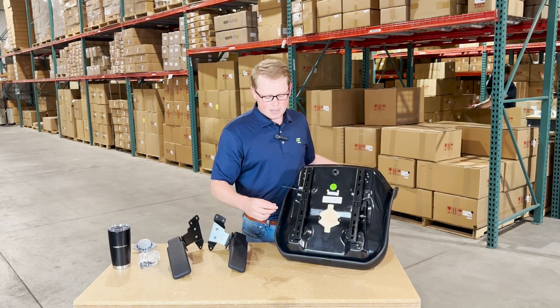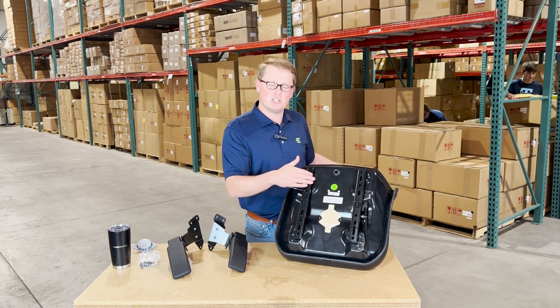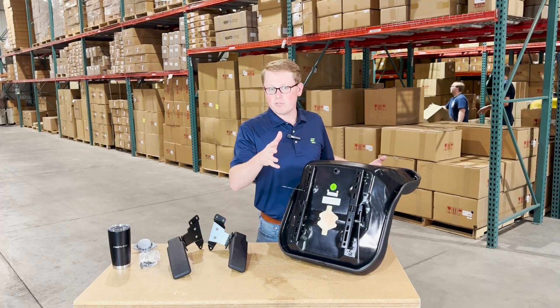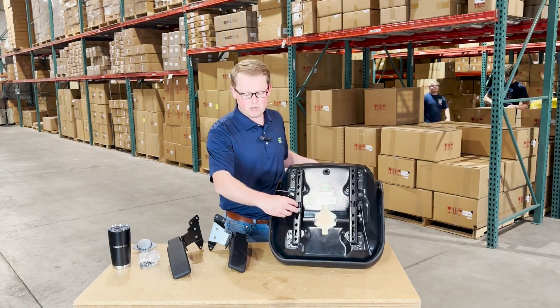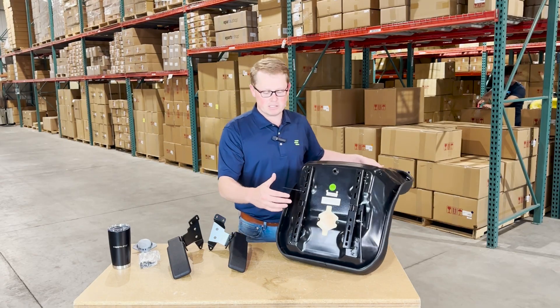This is the sliding track. You'll be able to mount those in the configuration that you need based on your model. As this fits a variety of different skid steer models that all use the same seat, there are multiple different mounting holes that you'll be able to adjust these slide tracks back and forth to fit your right size.